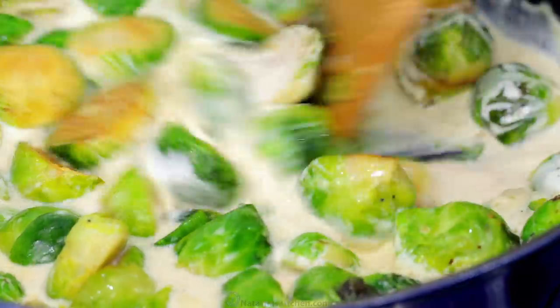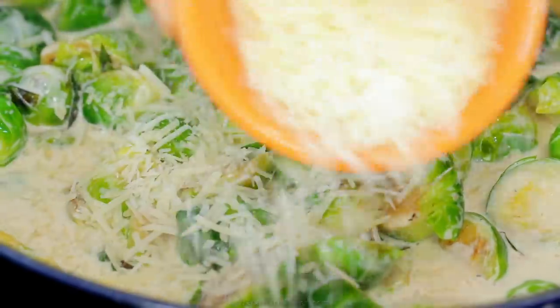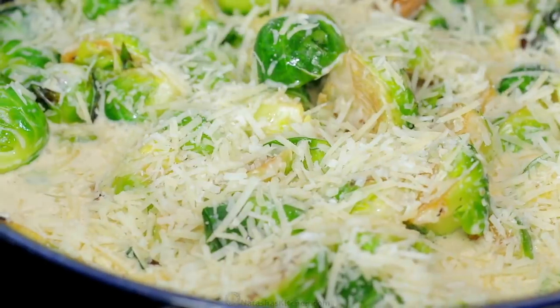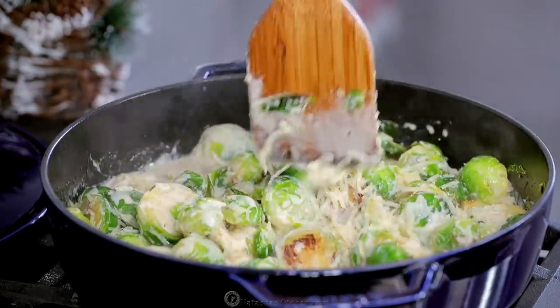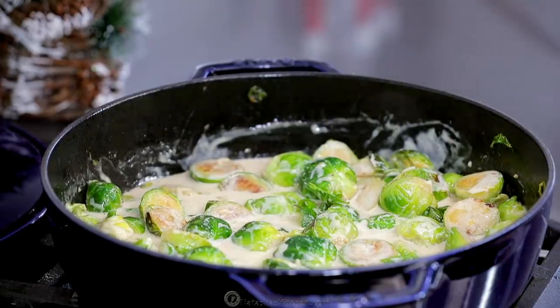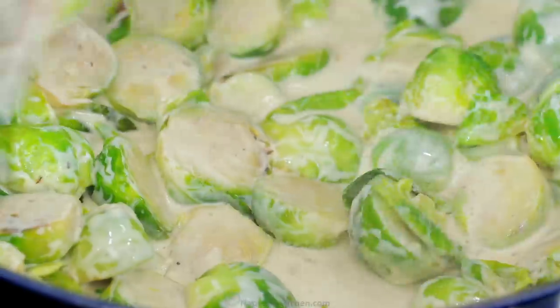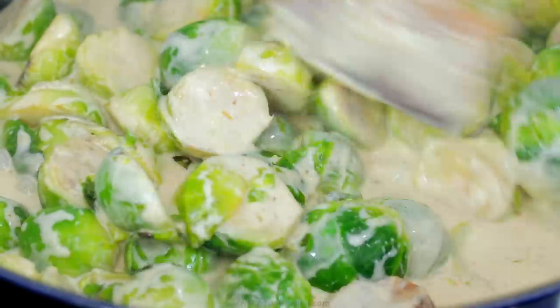Remove it from the heat. Add one tablespoon of fresh lemon juice, then stir in one third cup of Parmesan cheese. Season to taste — I added another quarter teaspoon of salt. Bring it just to a simmer and remove from the heat. You don't want it to boil or the cheese can clump together.